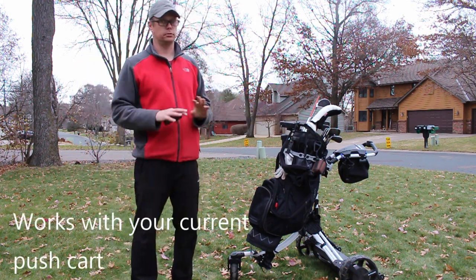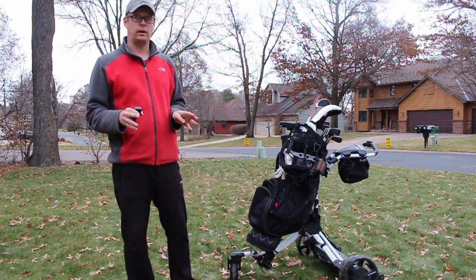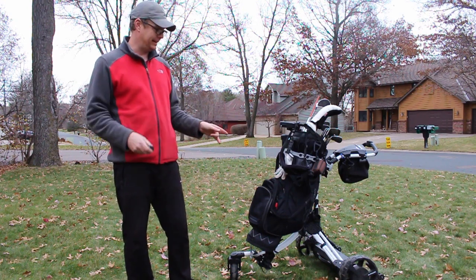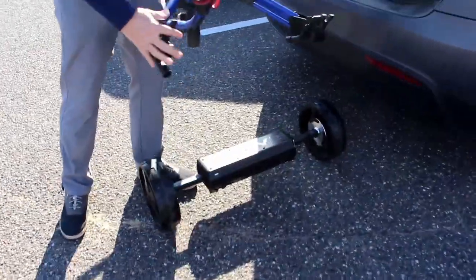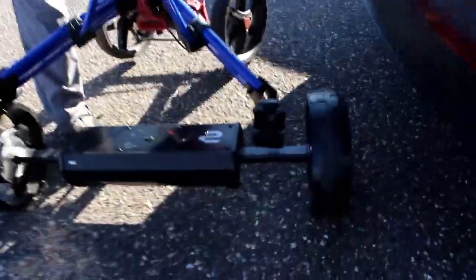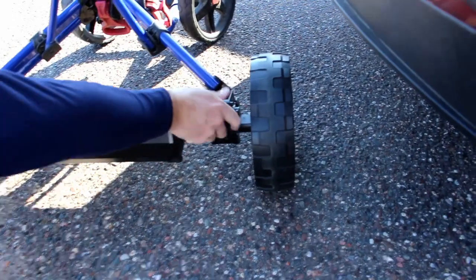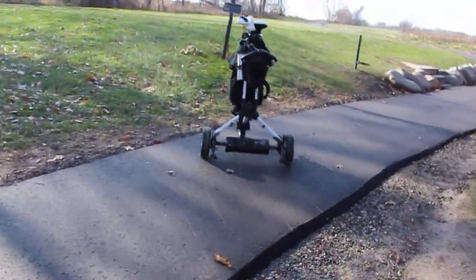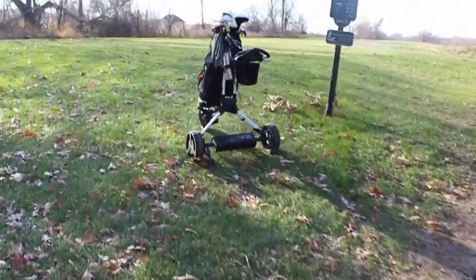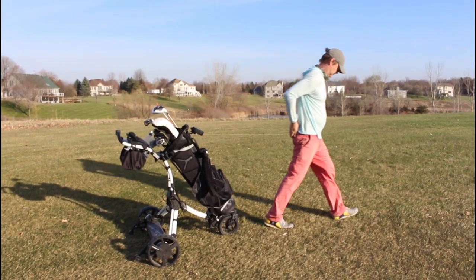It works with your current bag and there's a bunch of sweet add-ons. What it is: you remove the back wheels off your push cart, and the V2 is a battery with two wheels on it. You simply drop this on and you're good to go. You can control it with a remote, or with an optional TFS — the Tether Follow System — which is a tether that connects to a magnet on a belt clip and follows you around.